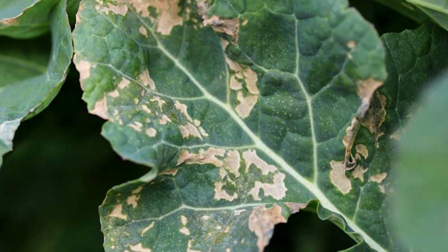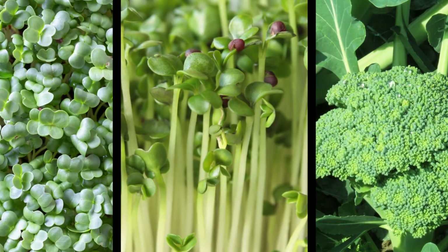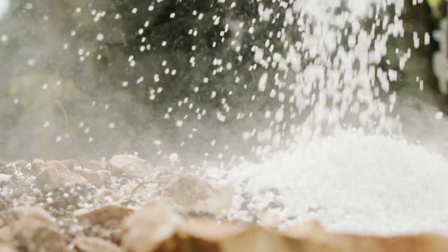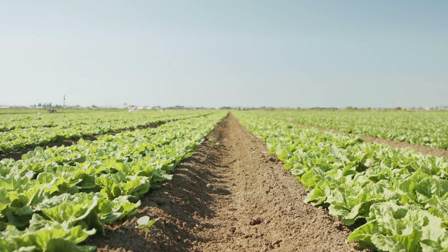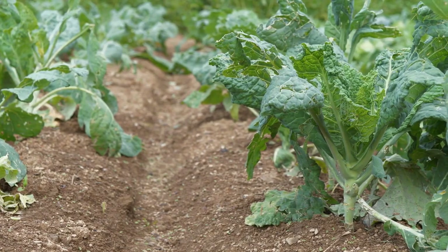Broccoli can also be affected by nutrient deficiencies such as a lack of calcium or boron, which can cause stunted growth and poor head formation. To prevent nutrient deficiencies, use a balanced fertilizer and consider adding a calcium supplement to the soil. It's also important to rotate your broccoli crop every year to prevent soil-borne diseases from building up — avoid planting broccoli in the same spot for more than two years in a row.